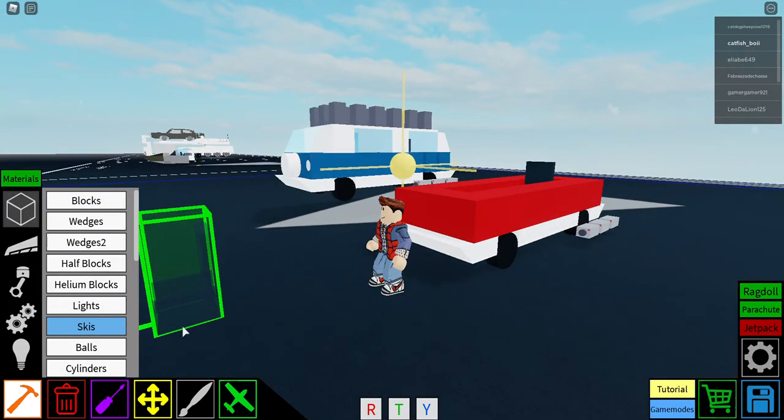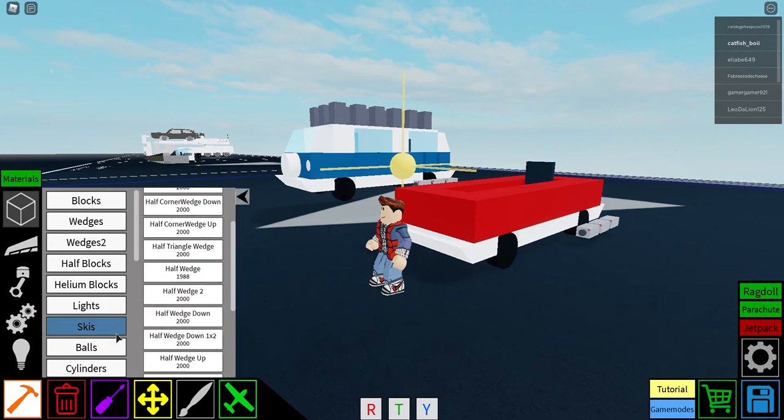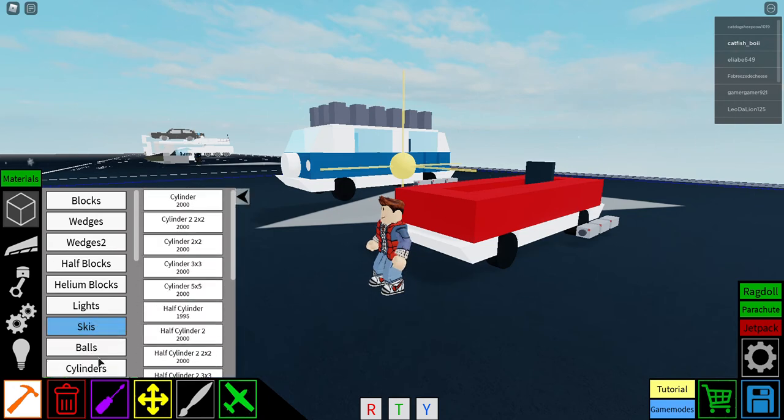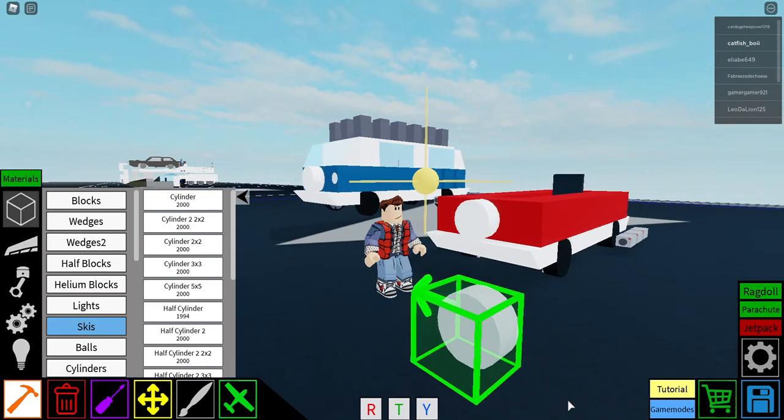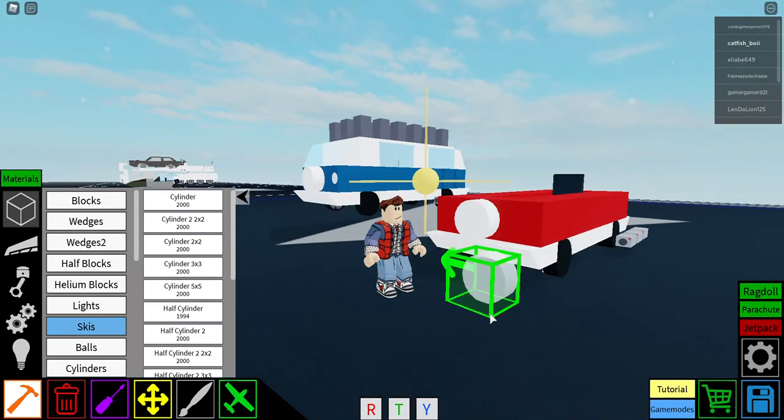Next, go into cylinders, get a half cylinder and place it on the front tire cover. If you don't want that you don't have to have it, but I just think it looks good.